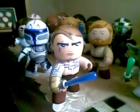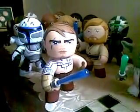G'day my YouTube subscribers and other YouTube video watchers. As promised, Anakin has arrived, so here is his review video that I promised.